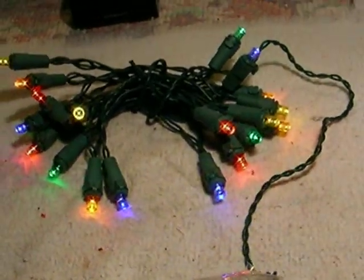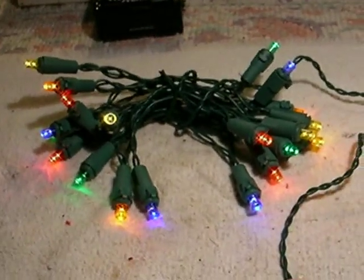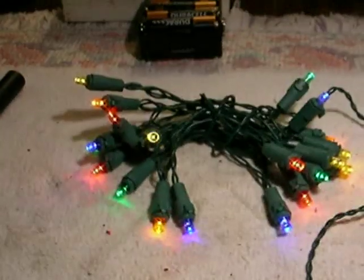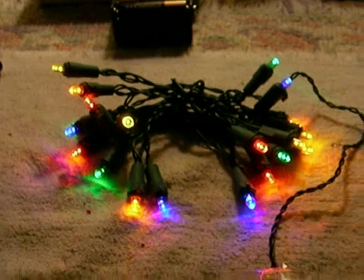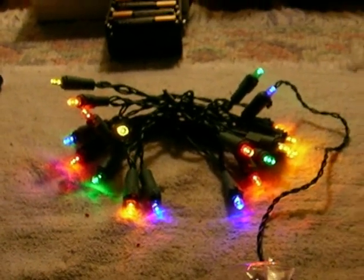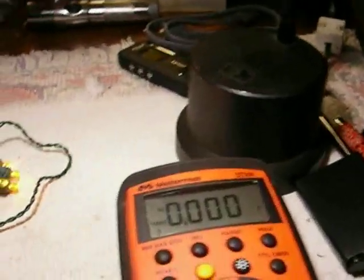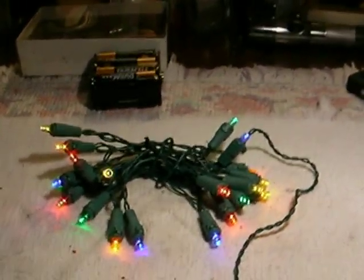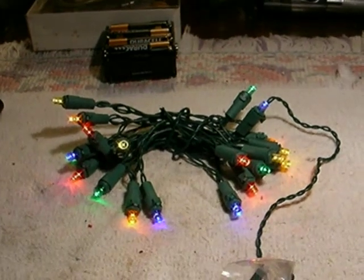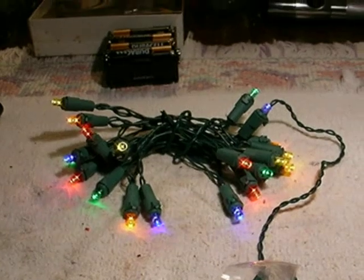Putting a 15-ohm resistor in here tones the green and blue down to where they're equal. Now turn the light off here — you see it's much more pleasing to look at now and it doesn't hurt your eyes. The best benefit is the current draw is only 80 milliamps, which is much easier on the batteries. Batteries last a whole lot longer and makes it better all around. It's just a little added extra, that's all.